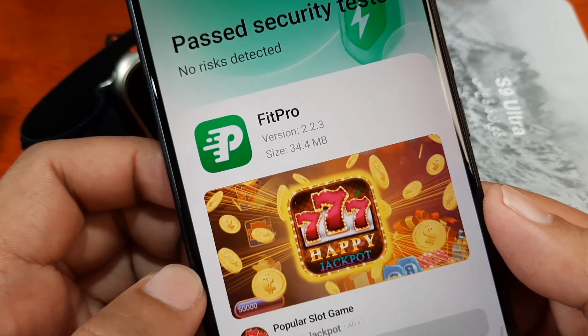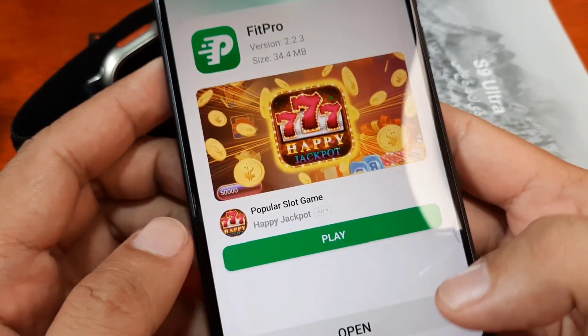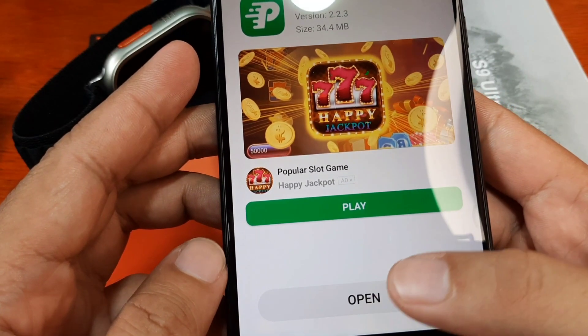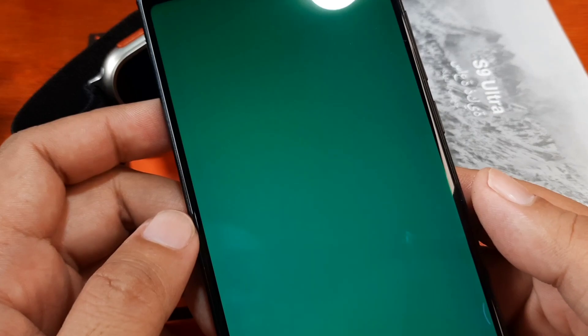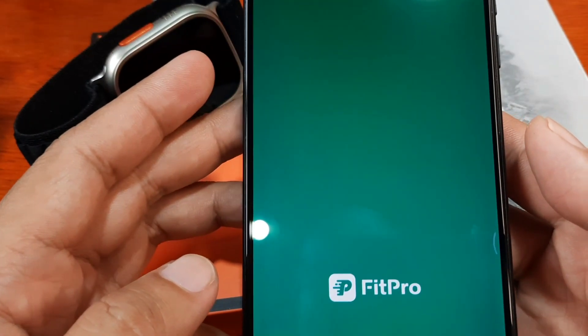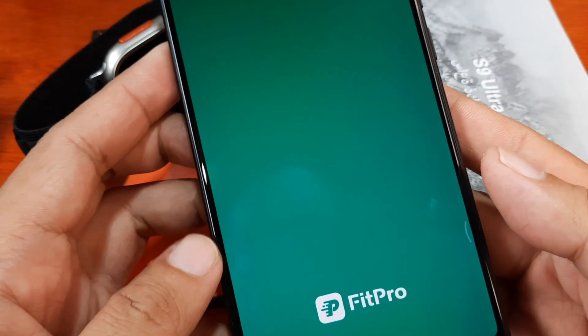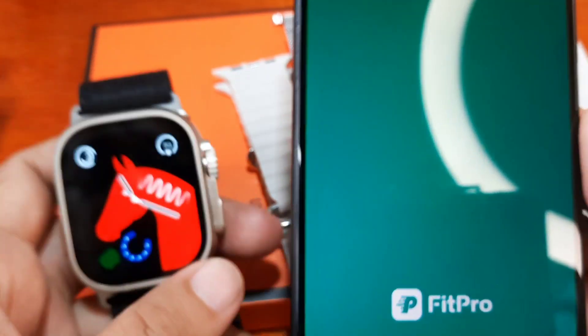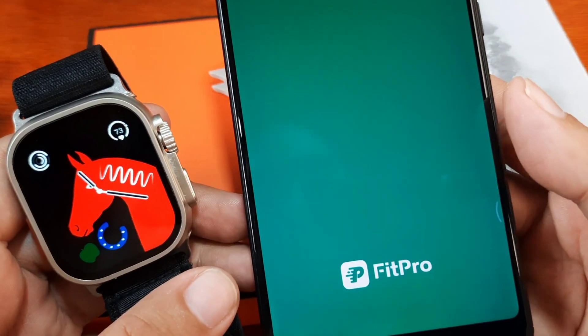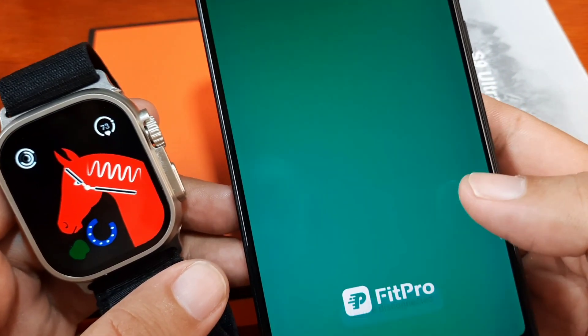The version is 2.2.2.2.3. Let's open the app. The Fit Pro application is now opening. We already have our smartwatch open here, so let's wait for the application to load.